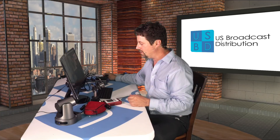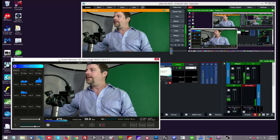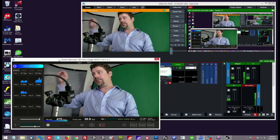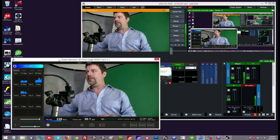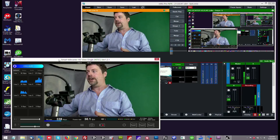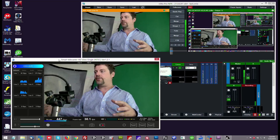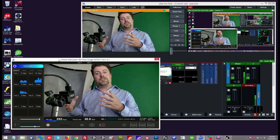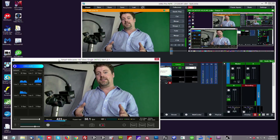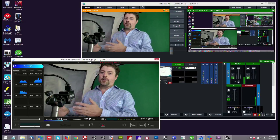The Zao S comes with a single channel of the HD Telecaster software, which we can see running here on the same system we're recording this production on. The Zao S is pointed at the IP address of this laptop, and it's taking the three different network streams and reintegrating them into a single NDI stream that's then fed into vMix. So you can actually take something like a Turbo — a portable vMix system — run the reintegration software and vMix on it at the same time, making it really the world's first portable HD bonding live production system.